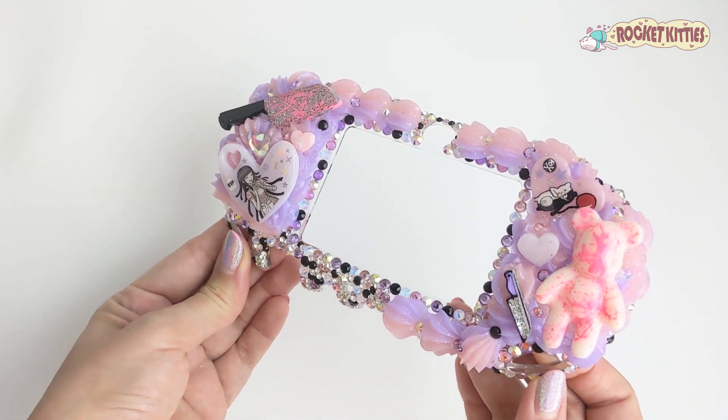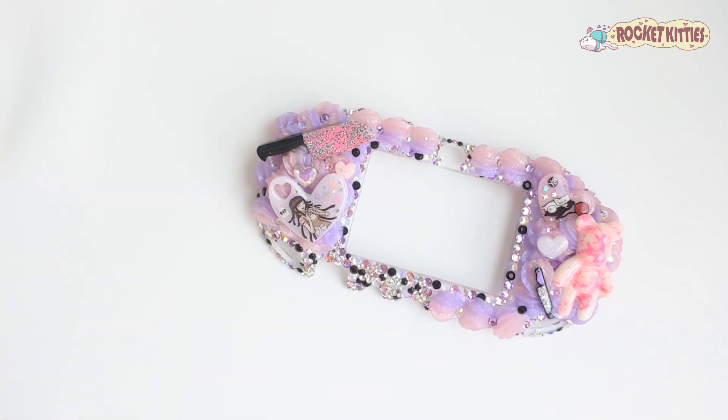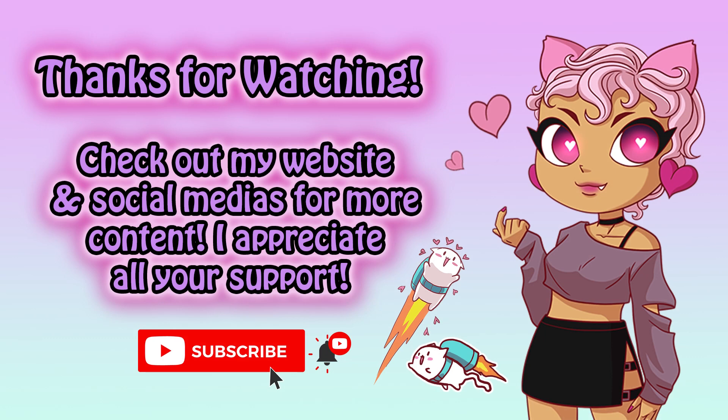As always, I hope you all enjoyed watching my video and I appreciate y'all so much. If you have time, please like and subscribe to my channel, check out more of my videos, and check out my website. Thanks!